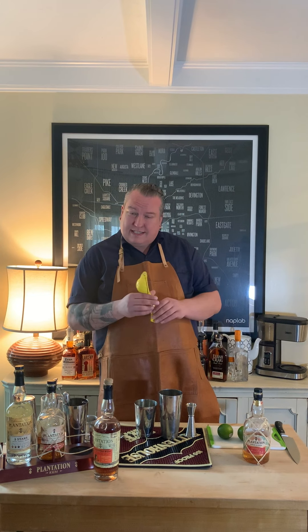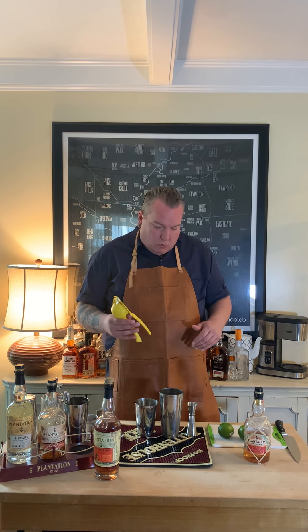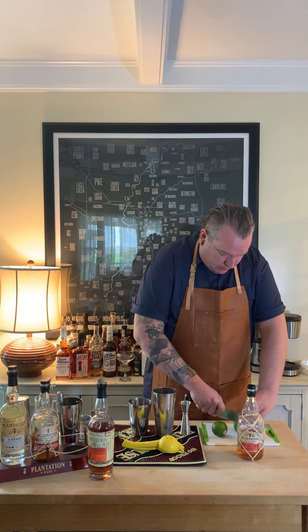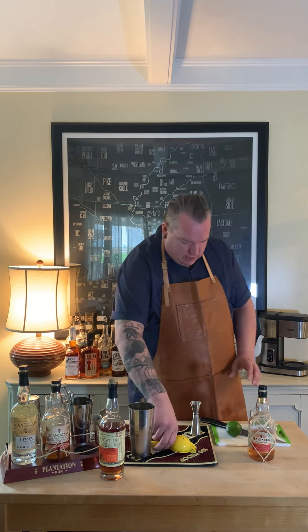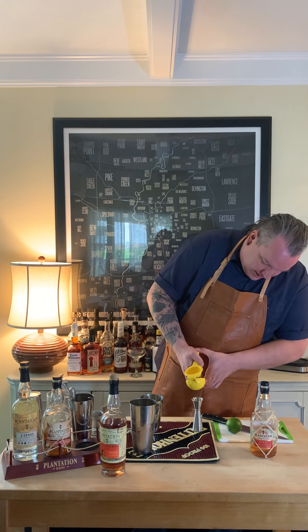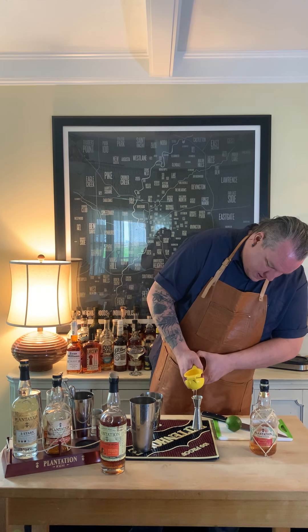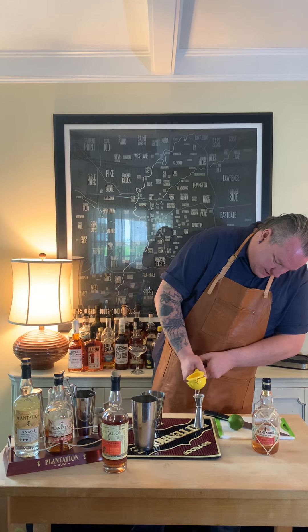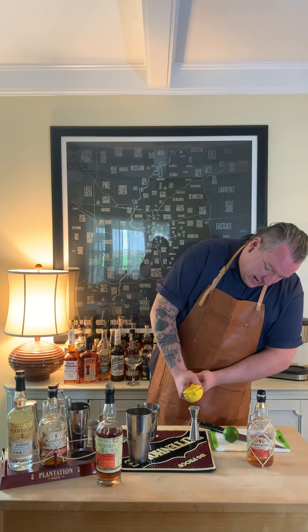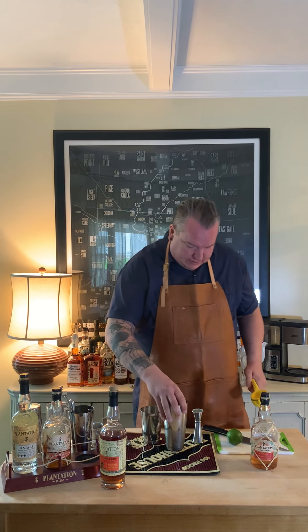And this also calls for a full ounce of fresh squeezed lime. I've got this hand juicer — you can juice it by hand if you want. A good rule of thumb is that a full lime equals about three quarters of an ounce of juice. So we're going to measure it out here and see exactly where we're at. I'm going to measure it right into my jigger. Let's see how much juice we get — I'm at a full ounce just out of half a lime, so that works out pretty good.